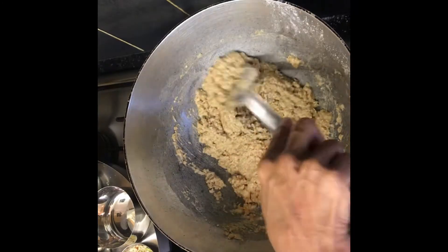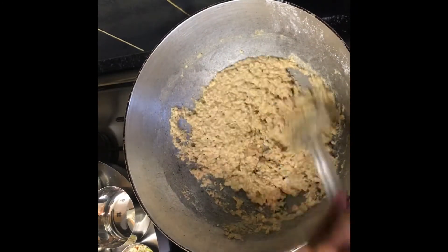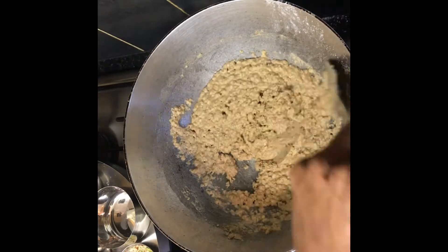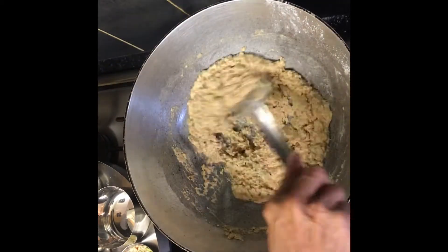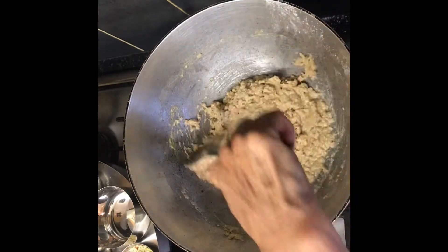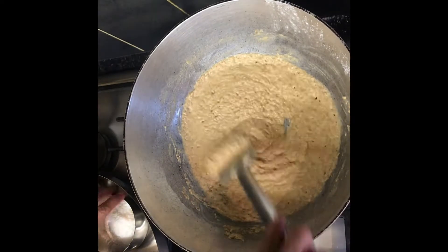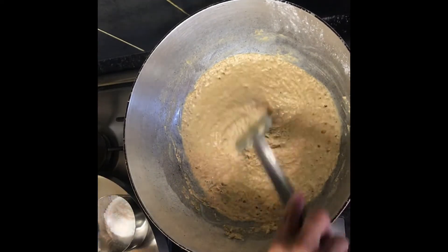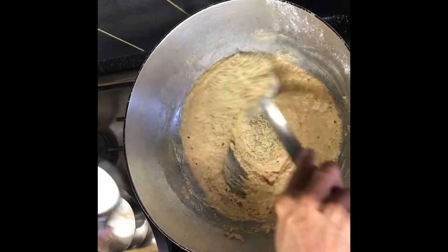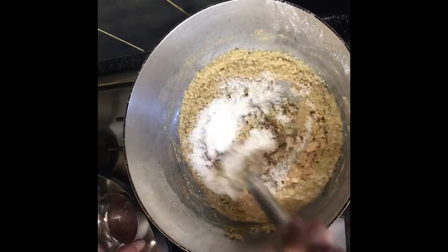After mixing for five to six minutes, the mixture should look like this. Keep mixing until the flour changes color slightly. After mixing for another two to three minutes, add the milk masala powder and the desiccated coconut.